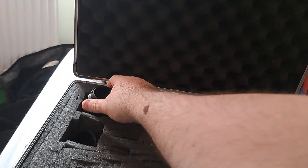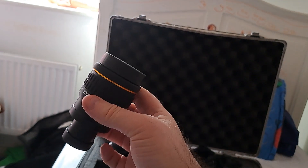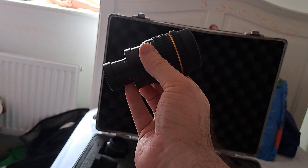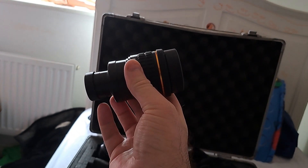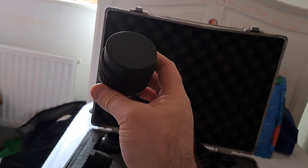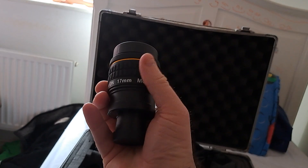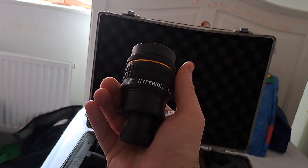For those buying a Skywatcher Dobsonian, these will be better. A lot of these are dual use — you can unscrew that part, which is set up for 1¼-inch viewing, but the outer barrel screws off so it can go into a 2-inch focuser as well. I can't demonstrate it because I'm holding the camera with the other hand.